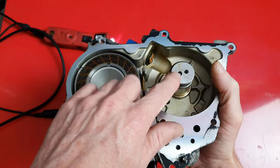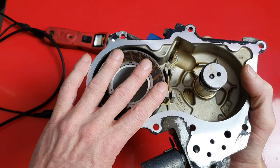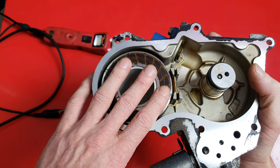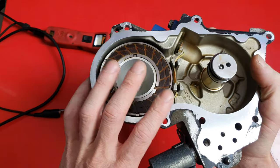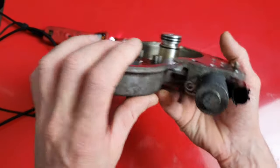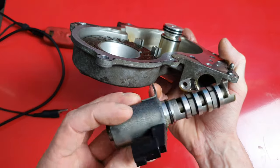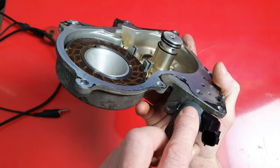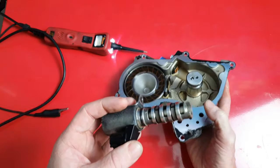This Infiniti has it in the timing cover. This is where the intake cam comes in, and there's also a magnetic retarder for the exhaust cam. I'm not going to go into that in this video. The solenoid is held in with just a ten millimeter bolt and slides right out — that's typically how they're held in on most all vehicles: usually just one bolt, usually a ten millimeter.